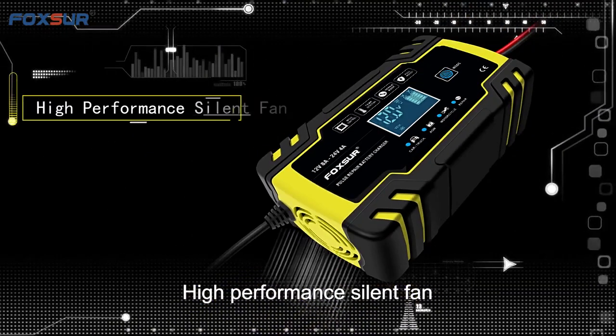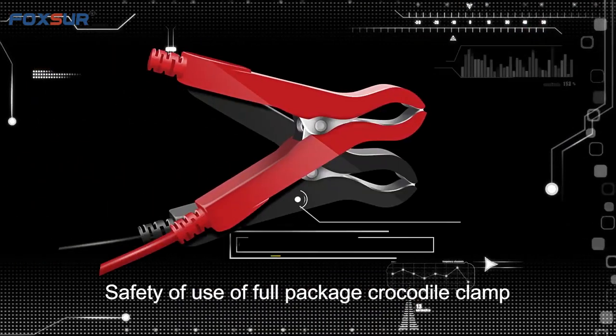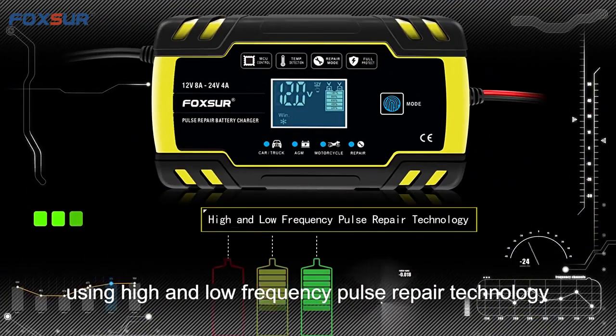High-performance silent fan keeps the charger working continuously without heating. Safety ensured with full package crocodile clamps. Repair function uses high and low frequency pulse repair technology.